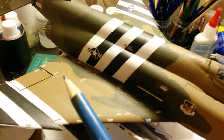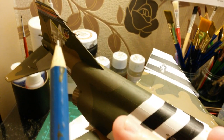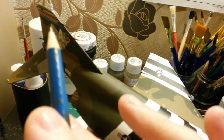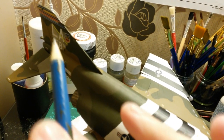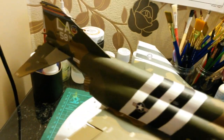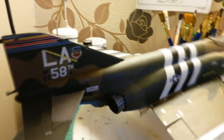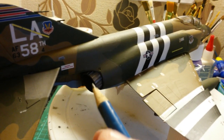Some decals are still quite visible - the borders are still quite visible on the warning ones but there's nothing I can do about those. At the LA squadron 58, at a certain angle you can see the outline is still quite visible, but if you look at it dead on it disappears - so I'm not too bad with that.